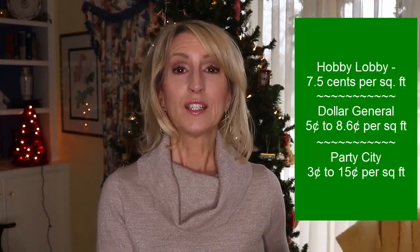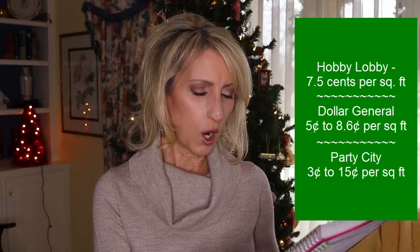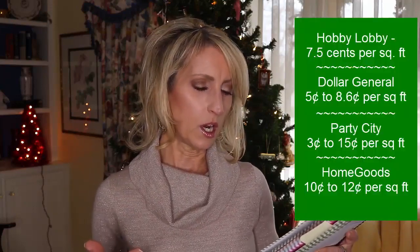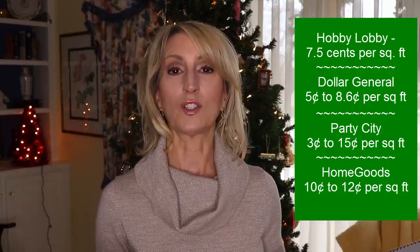Party City didn't have much roll wrap in Christmas colors, but their prices per square foot ranged from three cents to 15 cents, just depending on how much you bought. I also went to HomeGoods and they had two sizes of roll wrap — one was 25 square feet and the other was 30 square feet — and they were all $2.99, making theirs between 10 cents and 12 cents per square foot.